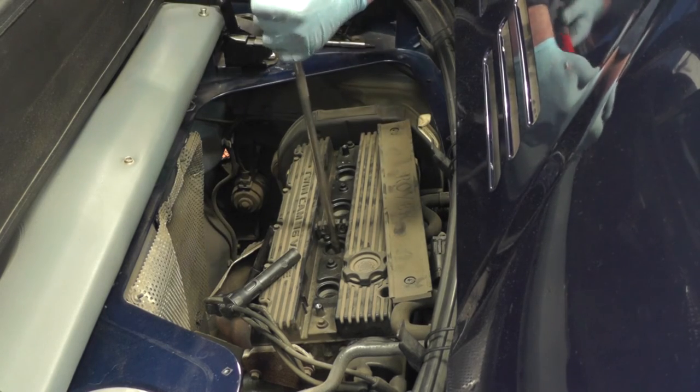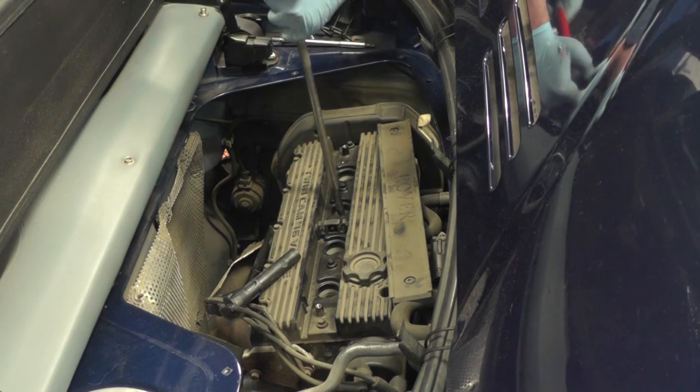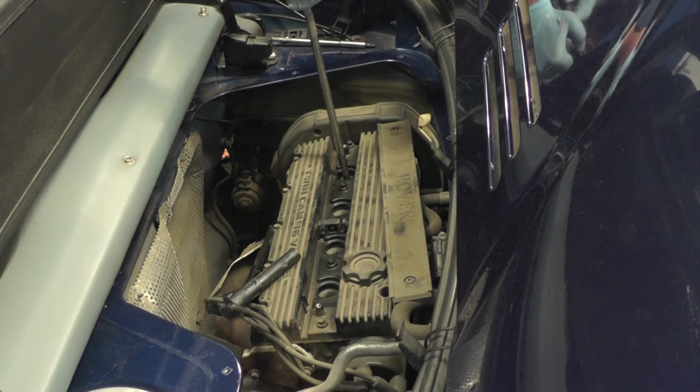Once they're done, we can replace the plug leads, put the plastic cover back on and start the engine.